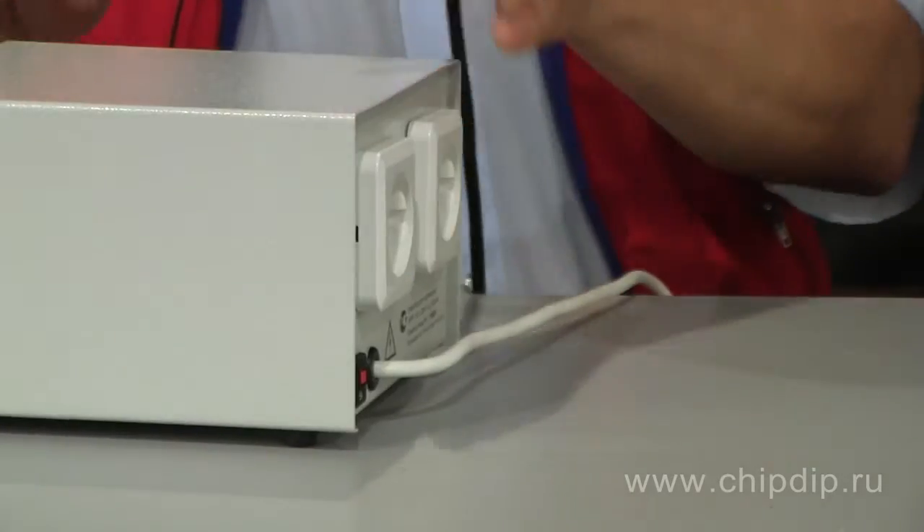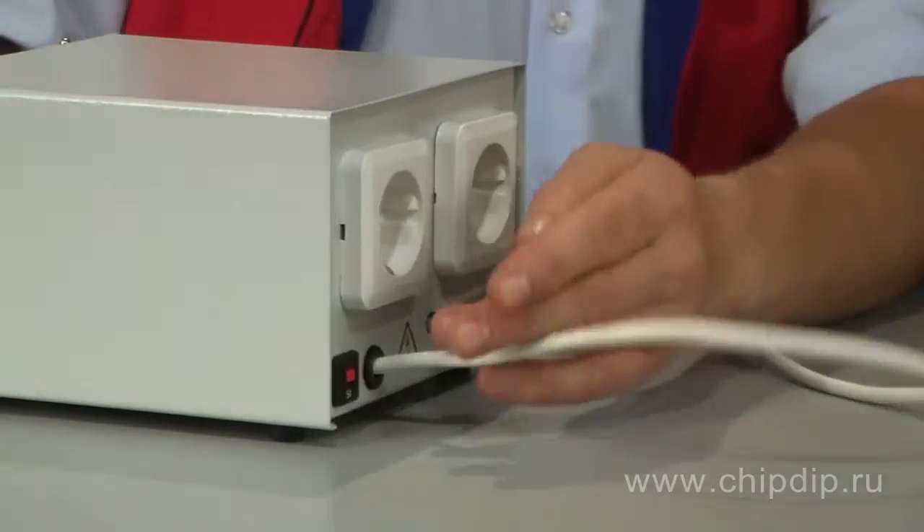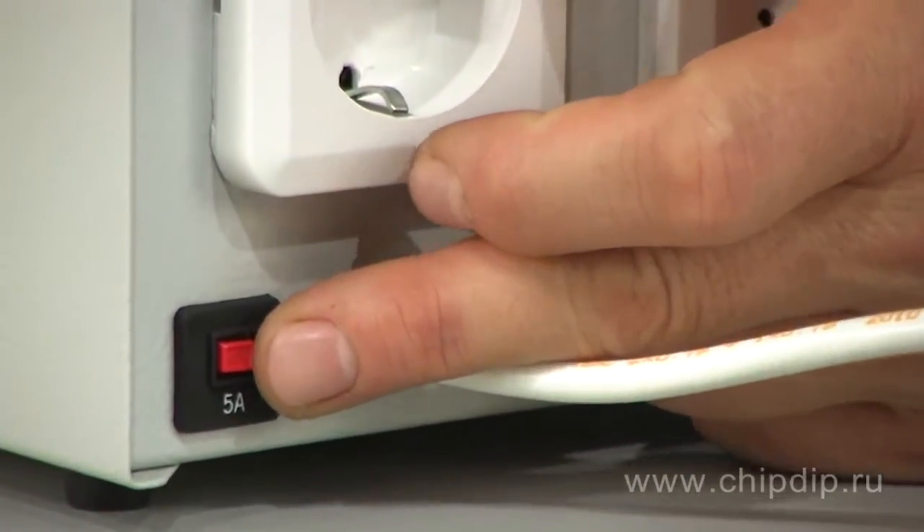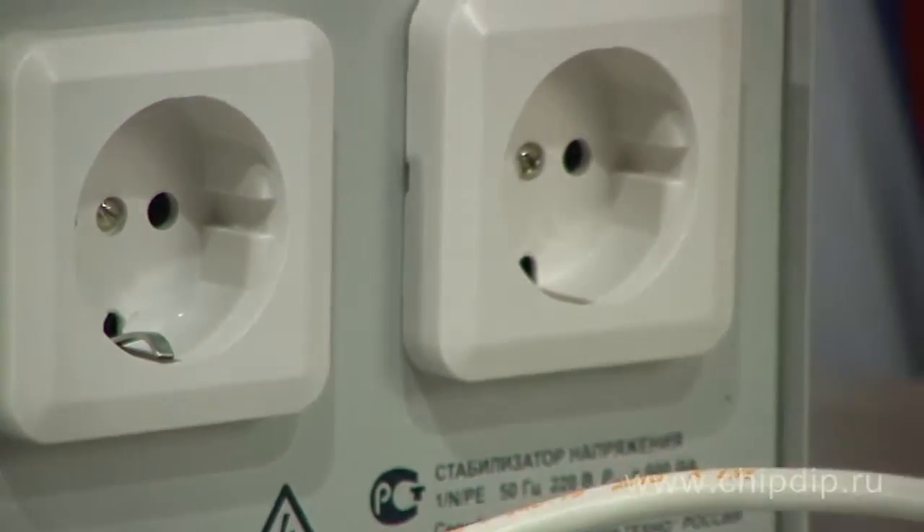The automatic fuse is located on the rear panel. There is a cable with a European standard plug for connection to the network.